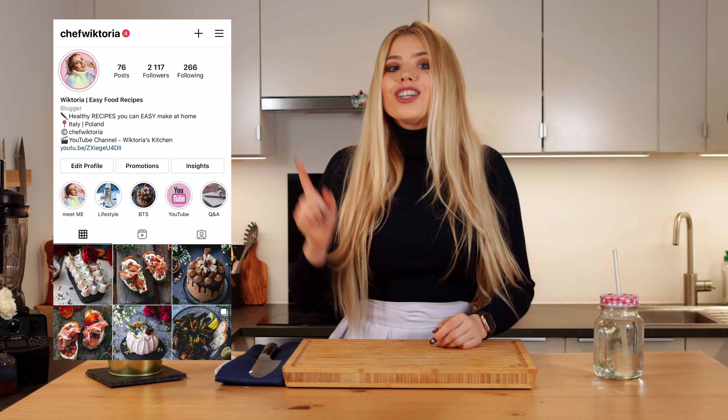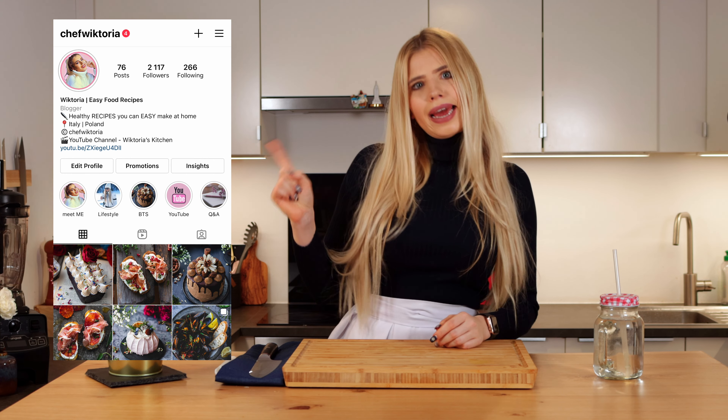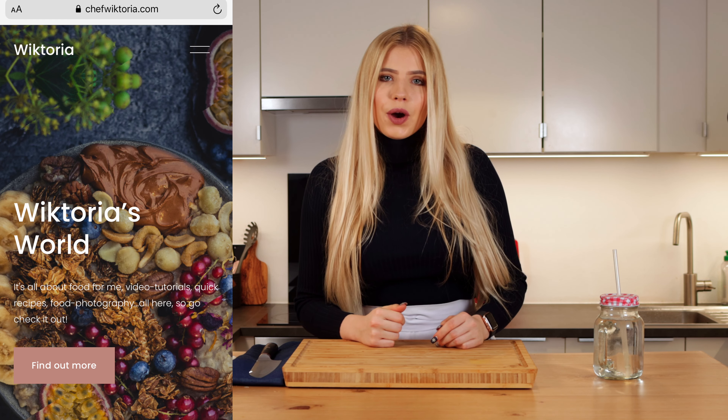Feel free to share this recipe with your family members. Don't forget to give me a like, ring the bell, check out my Instagram and my new website. I hope to see you in the next one — subscribe, please!